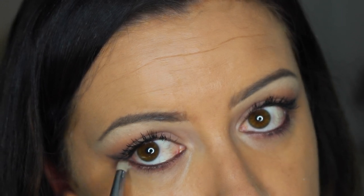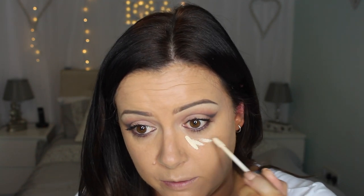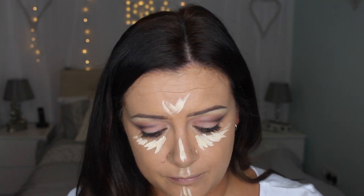I should have done this after concealer, so I'm going to have to retouch that in a minute. I'm going to use the Naked Skin by Urban Decay in Fair Neutral — it's super light so I'm just using a touch. What I like about this one is you don't have to double dip — when it comes out on the spoolie there's enough to do everywhere. I'm just using my beauty blender again.